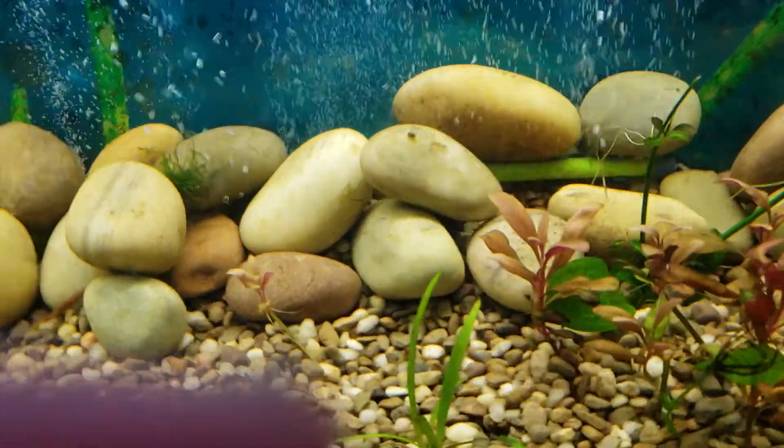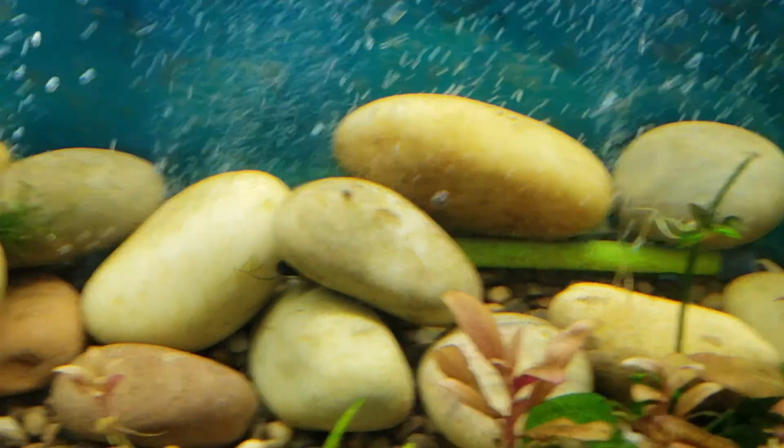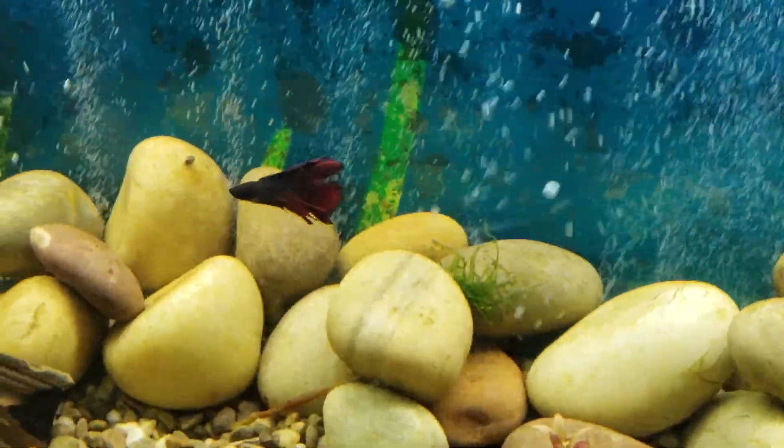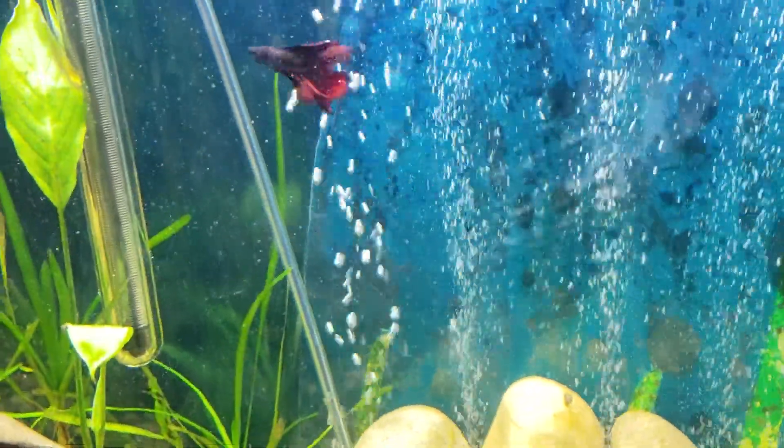He's under those rocks — he can't be happy. He's not out and around. We need to, over the next few days, observe his health. His tail and stuff kind of look raggedy, so I need to observe him.